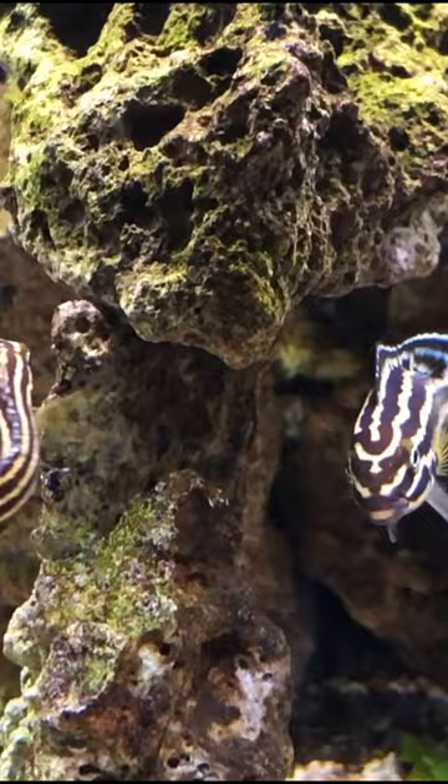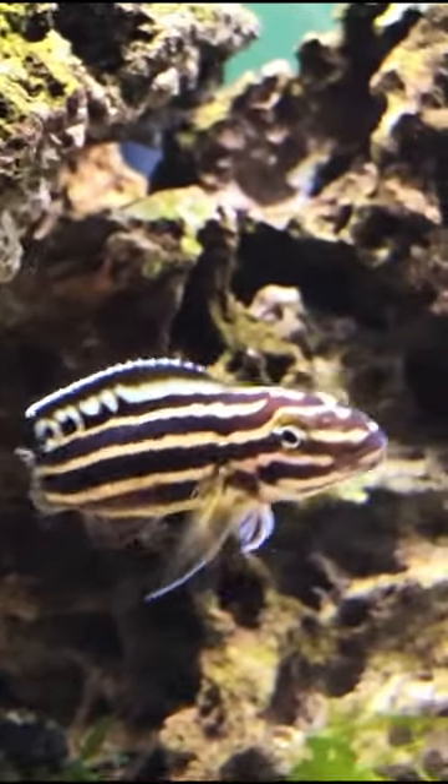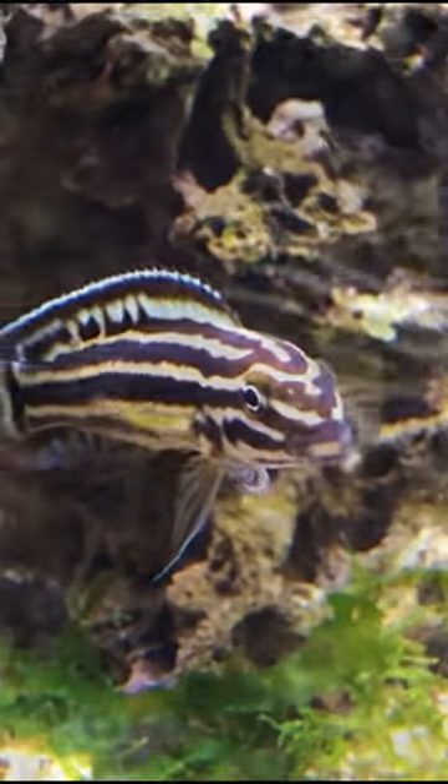They're relatively easy to breed. They do like harder water with a higher pH, being a Lake Tanganyikan cichlid. But these are really awesome fish with that striped pattern. If you have a chance to get them, I highly recommend it.